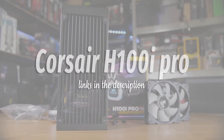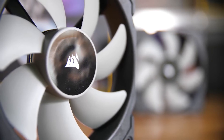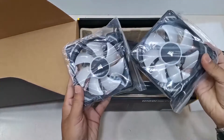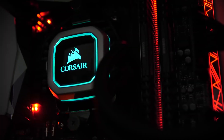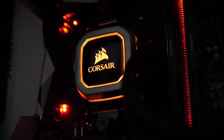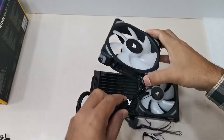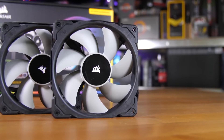Corsair H100i Pro. Corsair has enjoyed a position at the top of the liquid cooling game for a while now, and the H100i Pro continues the trend. Not only is this thing obviously strapped with RGB lighting, but it also boasts impressive cooling performance thanks to Corsair's unique and powerful fans, which you can control through the iCUE software. All these combine and you've got one of the best CPU coolers that not only performs well, but is also completely customizable.